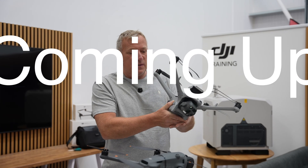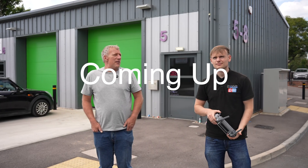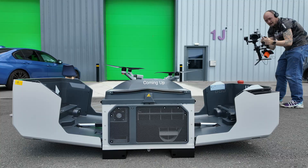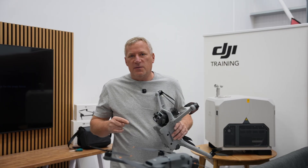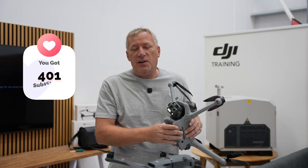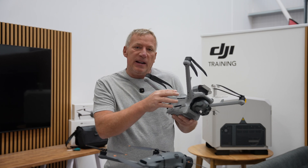Hi everyone, welcome back to our channel and thank you very much for all the subscribers - we've just hit over 2000, which I'm absolutely delighted with. Today we're going to use the Matrice 4 TD. You would not believe this drone is located and lives in the new DJI Dock Free.